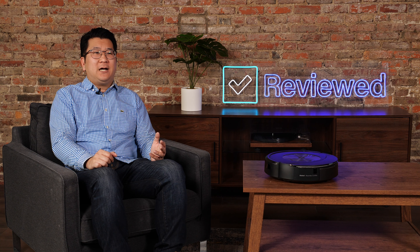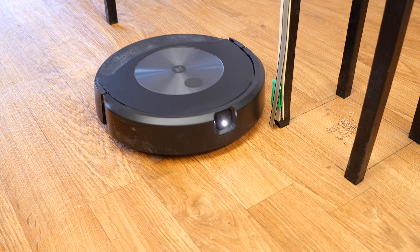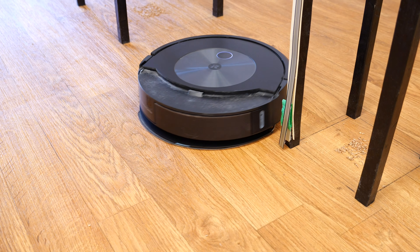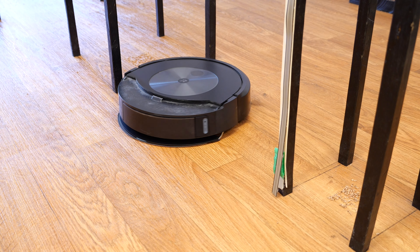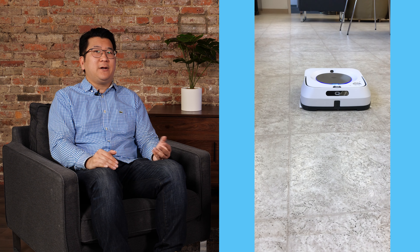One downside is that iRobot offers some really competitive bundles. For example, for just about $100 more, you can get an S9 Plus and an M6 Robot Mop — two specialized tools for roughly the same price as the J7 Plus Combo. Where the J7 Plus Combo is good at dust mopping, the M6 is capable of cleaning stains on your floor — for example, when we tested the M6, it was able to get chocolate syrup off of linoleum. That's a big leap in performance compared to the J7 Plus Combo.